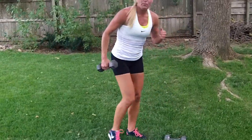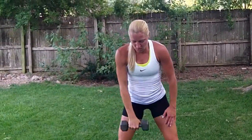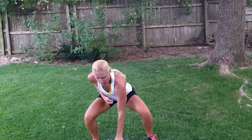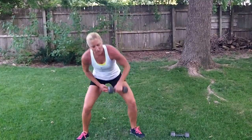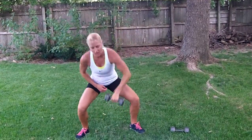Last one: High-Pull Lawnmower. Deep squat position. I'm going to pull with my elbow, dumbbell all the way up, and then back down. From the front — here, and then up. We've got ten on each side. Five, eight, ten. Other side. Lower all the way down and pull, elbow first. Three, four, five, eight, nine, ten.